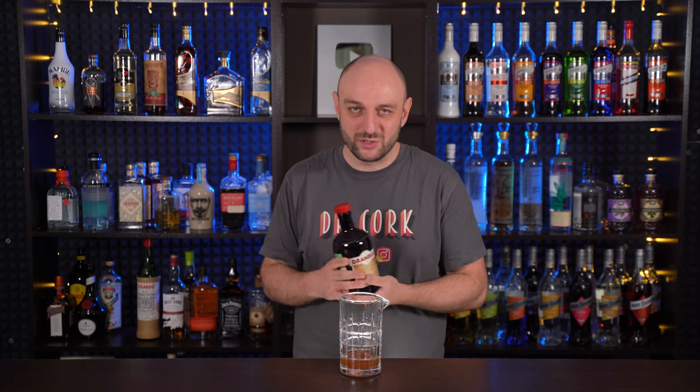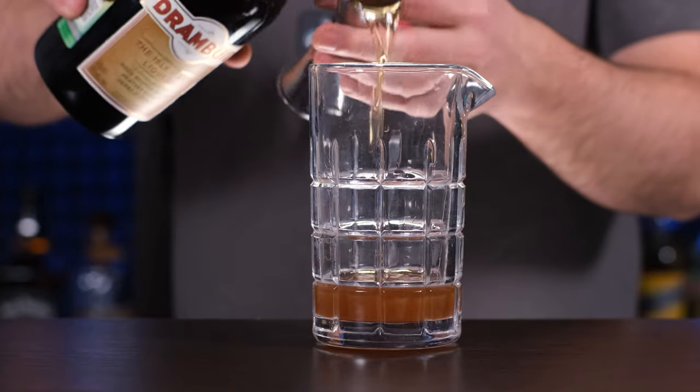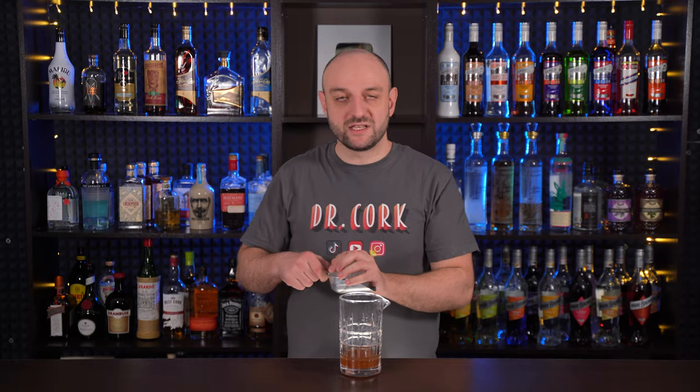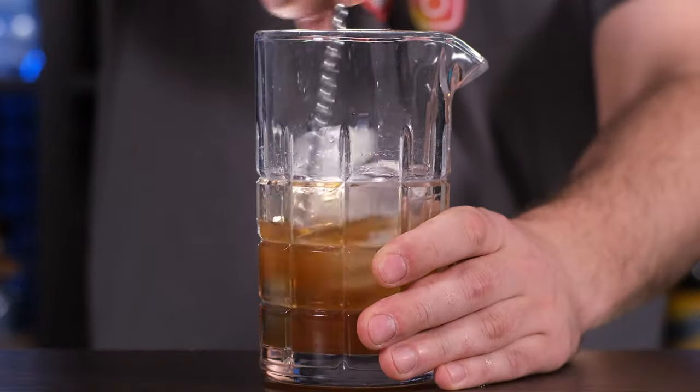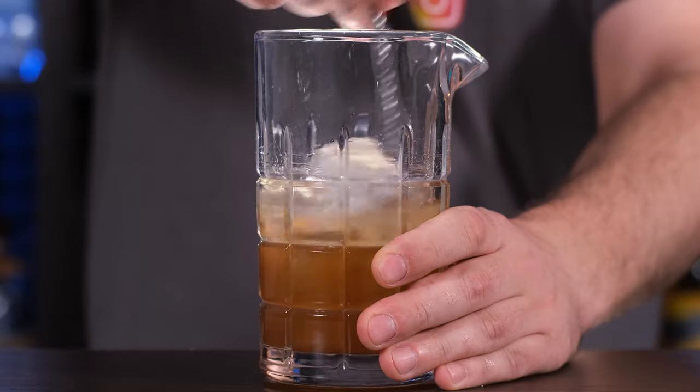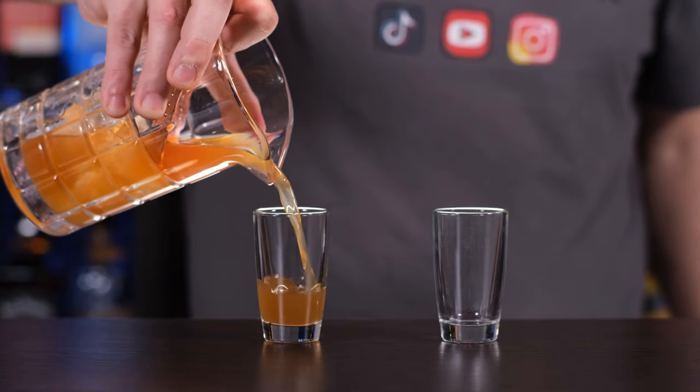And the last but most important ingredient is one of two liqueurs: Southern Comfort or Drambuie. These are different but kind of similar spiced whiskey liqueurs, 35 to 40% ABV. The main difference being that Southern Comfort is from New Orleans and is made using American whiskey, while Drambuie is from Scotland and is made with real whiskey. One part. Fill the mixing glass with ice and stir it thoroughly. Strain to the shot glasses.